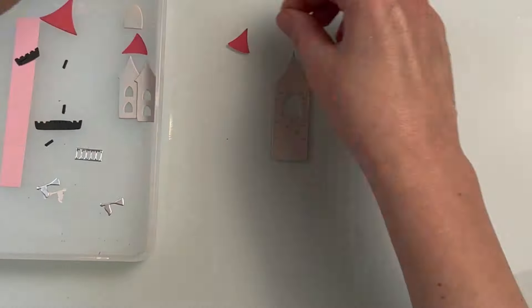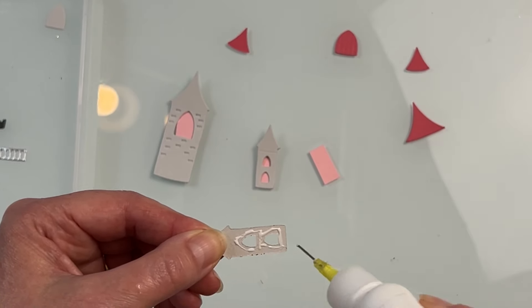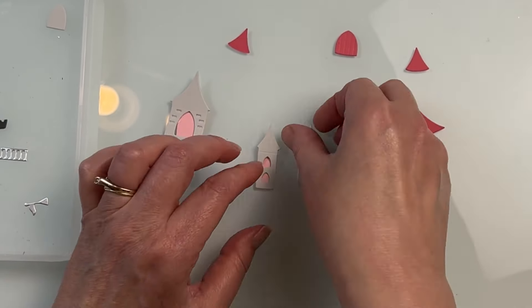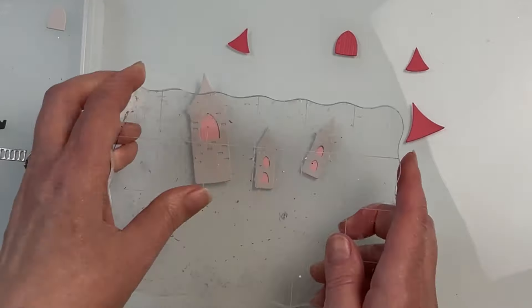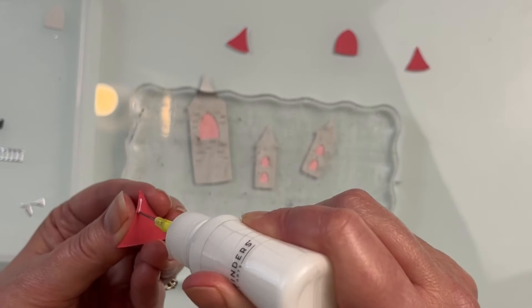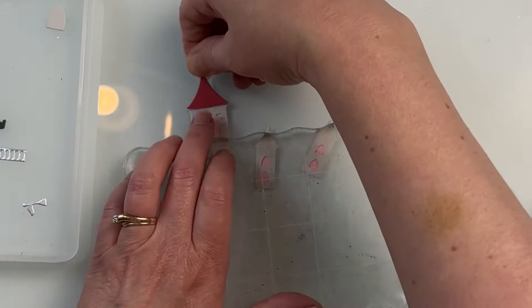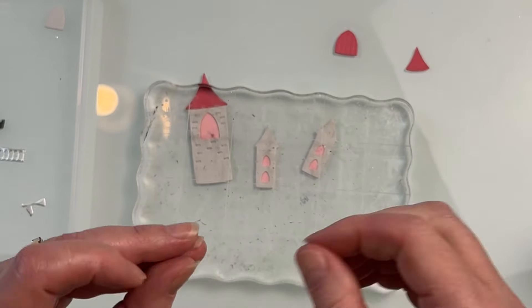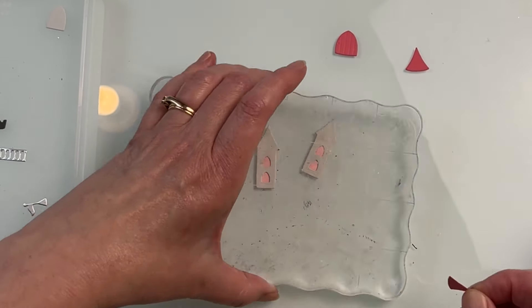To go behind the windows, I grabbed some pink sand scraps of cardstock just to fill in those areas. The other option would be to use the die sets and die cut those same pieces out of whatever cardstock you want those windows to be. But I find just putting a piece of cardstock behind it is super easy since they'll be glued down anyways. For my castle itself, I'm using fog cardstock. That scrap behind there is pink sand and this darker pink for the top of the turrets is some Dahlia cardstock.